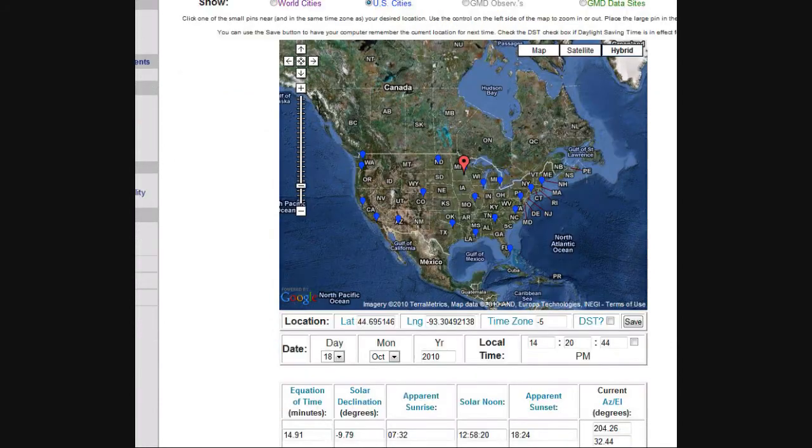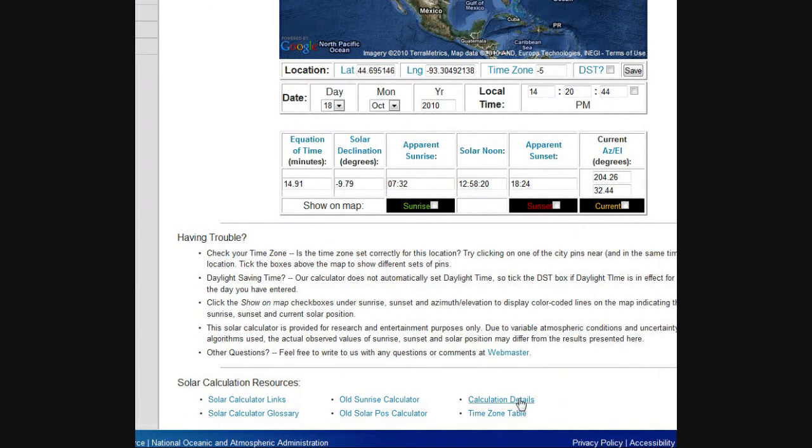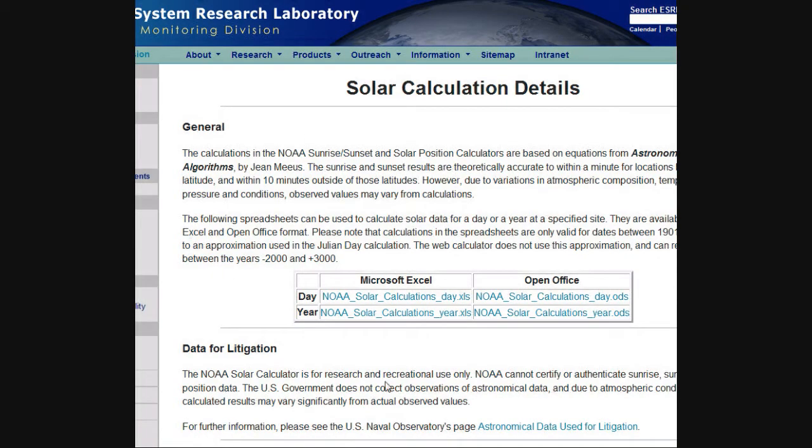Back on the NOAA solar calculator page, if you scroll to the bottom, you'll see a link called Calculation Details. Click on that, and it brings you to a page where you can open a couple of different spreadsheets. One is for the day, if you really want to know exactly the details of where the sun is on a particular day. The more useful one, I think, for most of us is the year spreadsheet.